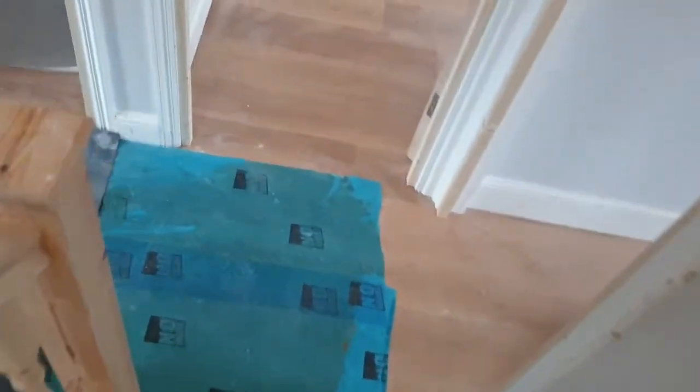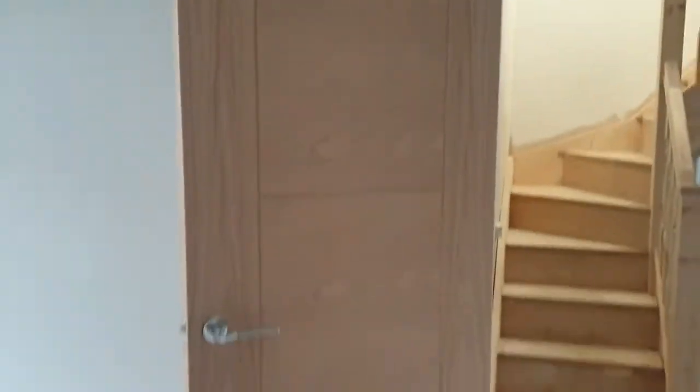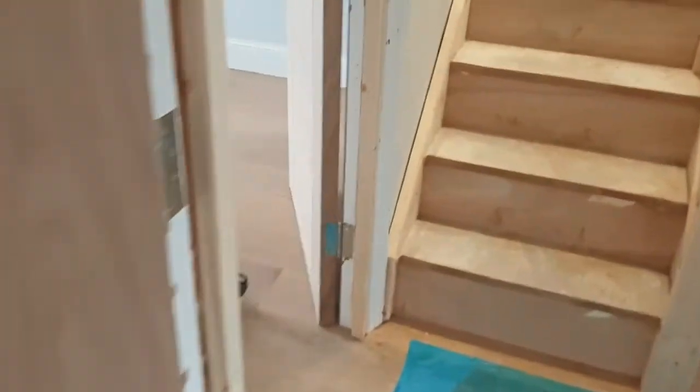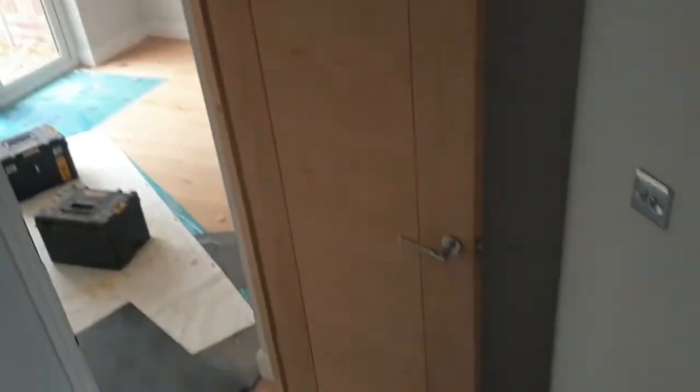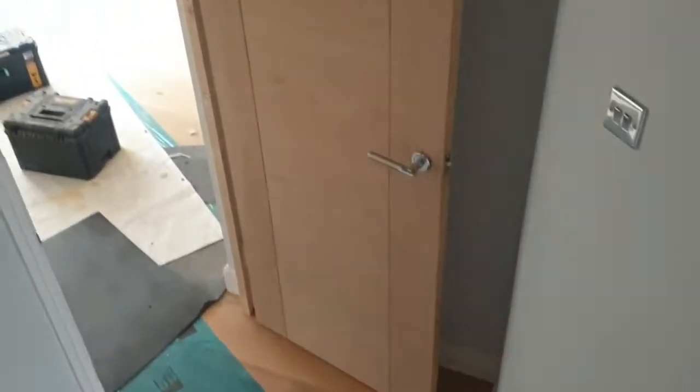One of the issues with a loft conversion is that if you add a loft to your existing house, you then have to change all of the doors in your house to fire doors. As we come downstairs, you can see we've had to put the same oak fire doors in every single room of the house. That adds a bit more cost to the overall price of your loft conversion, but it gives you the opportunity to upgrade the rest of the house. These doors were previously very old-fashioned white painted doors, and now with the flooring and the oak doors it's given it a much more modern feel. With two new rooms added, we've had to buy eight doors.